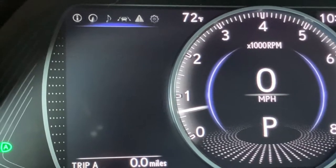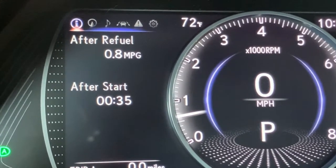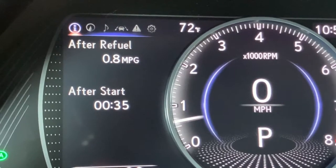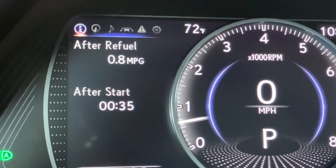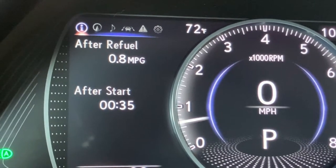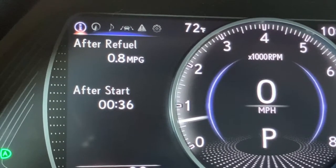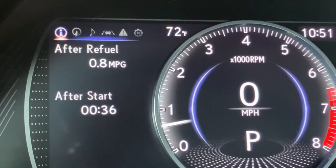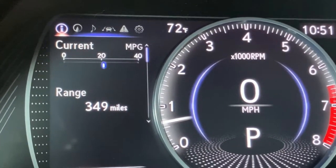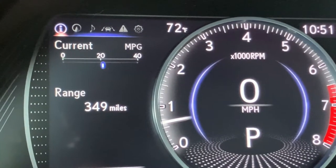Push the right arrow to go back to information. Now I can see those drive info screens — information one and two. Drive information two shows after refuel fuel economy. Keep in mind, this is a new car that just got a brand new tank of gas, so it's going to update that fuel economy as I drive. Right now I'm only getting 0.8 miles per gallon because I've literally driven from the gas station to this parking spot. After start means we started the engine 36 minutes ago. If I arrow up and go to drive information one, that's where we have current fuel economy and range that we set just a moment ago.